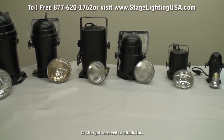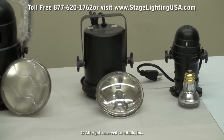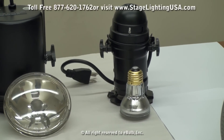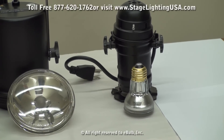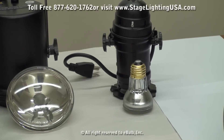Let's start off with the smallest can we have available. That would be the PAR16 can. This can is about a 6 inch tall can and uses anywhere between a 5 watt screw-in style LED lamp all the way up to a 60 watt halogen screw-in lamp.